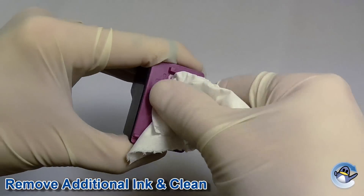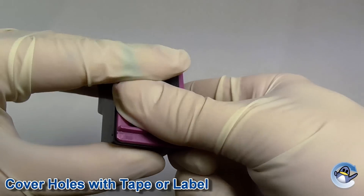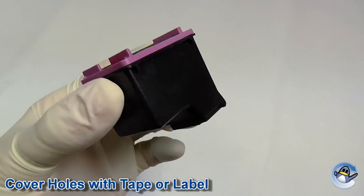Now wipe away any excess ink from the lid of the cartridge with some tissue paper. Reapply the label or cover the holes using a small piece of tape that is no bigger than the lid. This tape should never overlap the sides, as this may stop the cartridge being installed back into your printer.